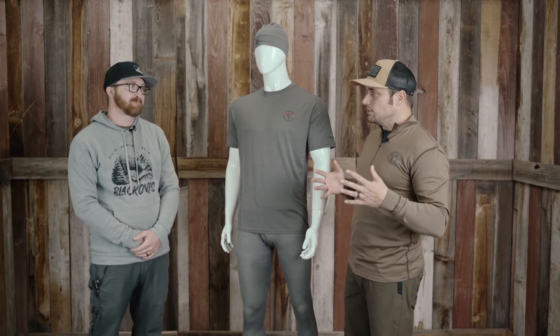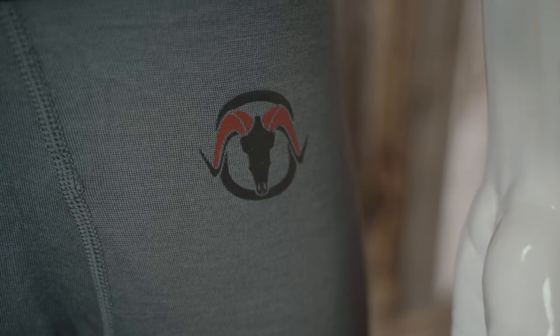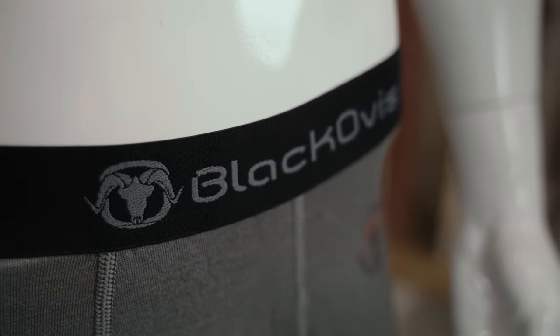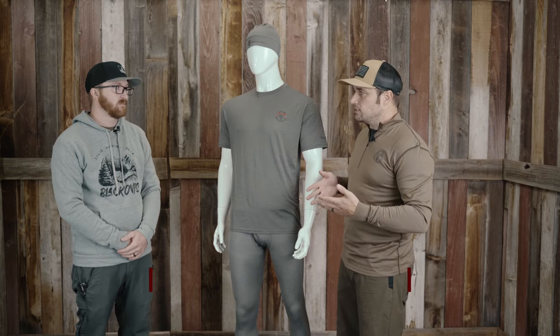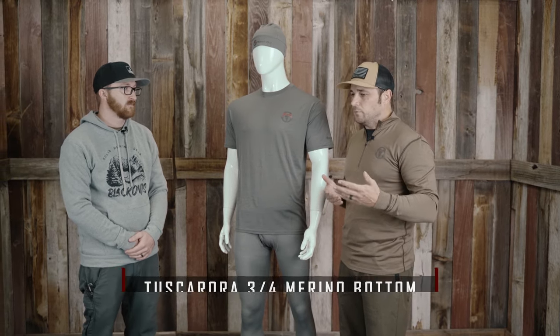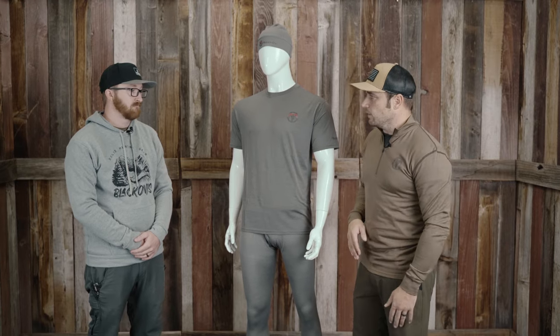I'm here with Jace. He is our buyer helping us with the Black Ovis brand. There are some really cool things coming out, and we have a piece that is actually pretty sweet — a different way of thinking about base layers. This is our three-quarter bottom. What are the benefits of a three-quarter? Why would you want it, and when would you go full length versus three-quarter?